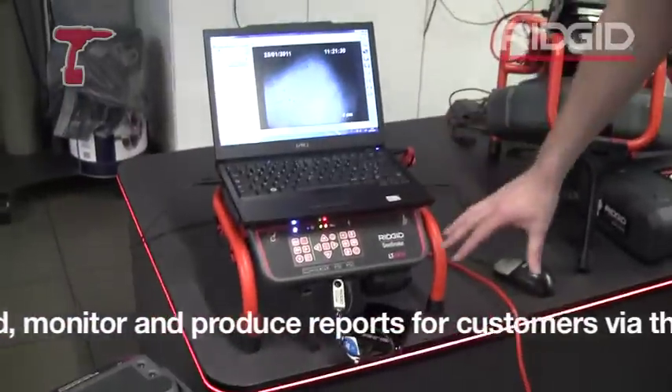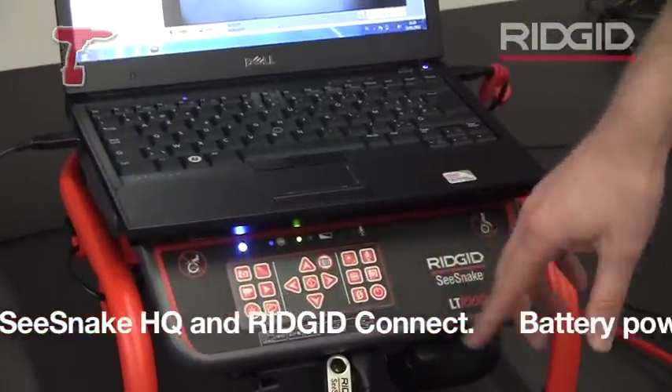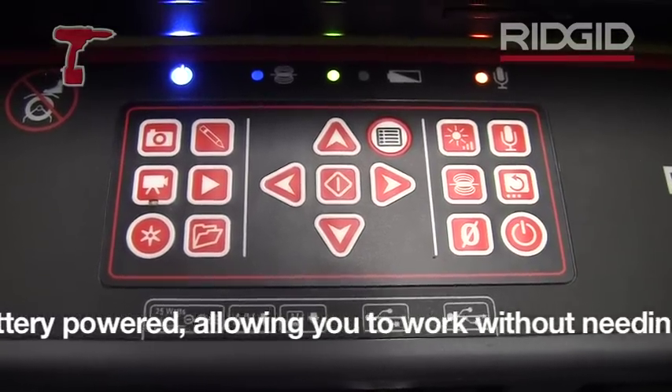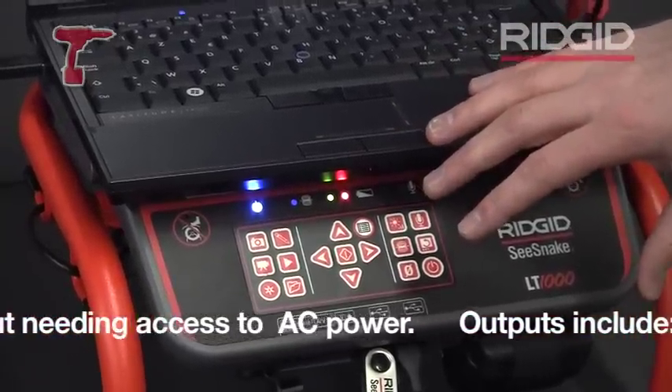What you see here is this adapter. You have here the controls of the camera, so you can adjust the lighting of the camera. You can switch on or off the microphone. You can switch on or off the transmitter. So you can control the camera from this system.